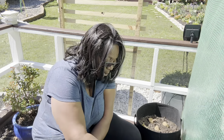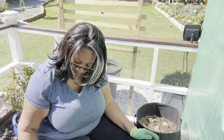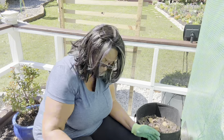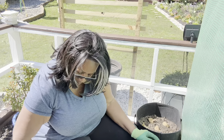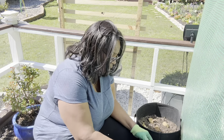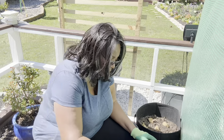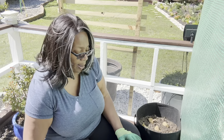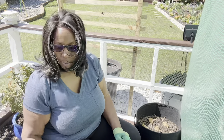I believe he said six inches of compost on top. And I'm not going to mulch this — as he said, just in case it rains you don't want the potatoes sitting in water, because the mulch will help retain the water.